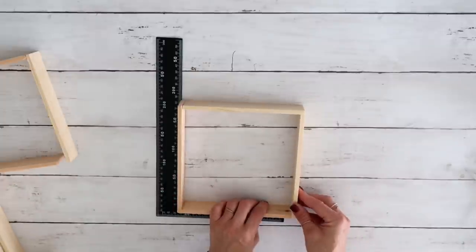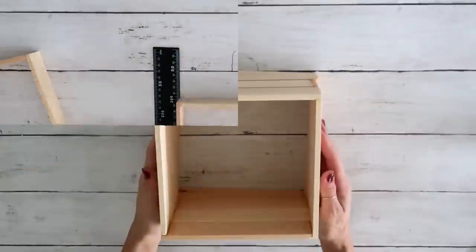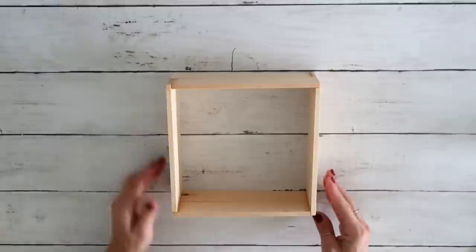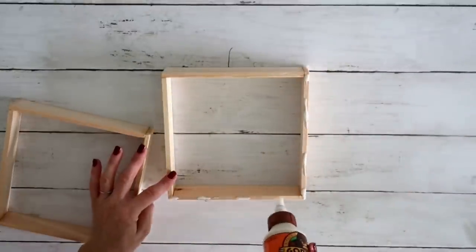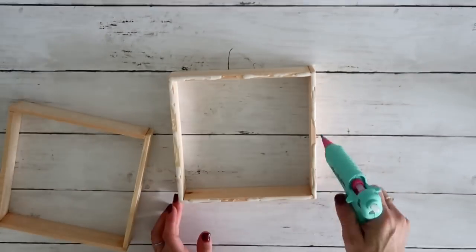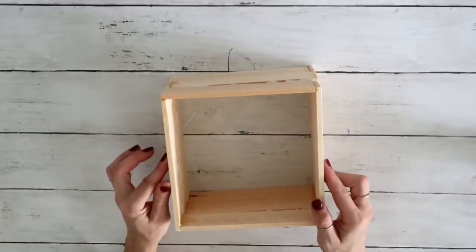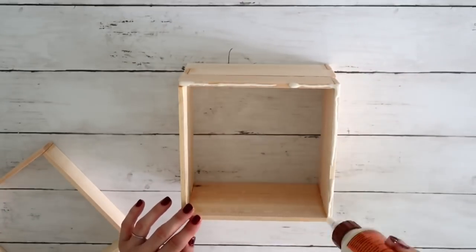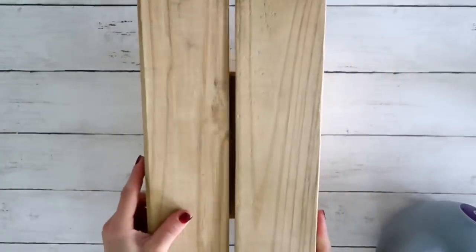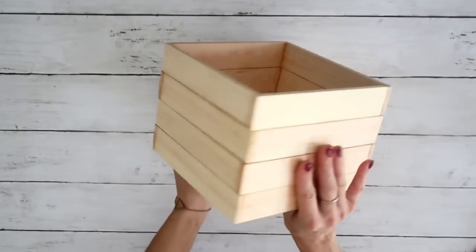Now that I have all the L-shaped pieces done, I start creating the square pieces by attaching two L-shapes to another two L-shapes, again using hot glue and wood glue. I let that dry and do it for all four squares. Then I start attaching them on top of each other, making sure to place them offset so the pattern is different between each square. After I'm done, I clean out excess wood glue from the sides, put something heavy on top, and leave it to dry for several hours.